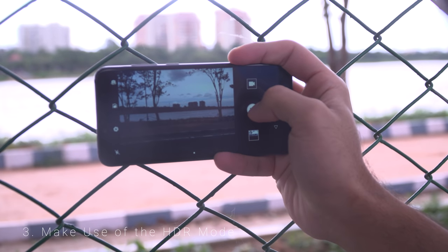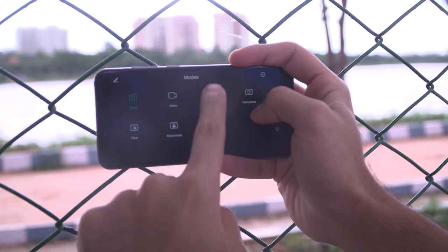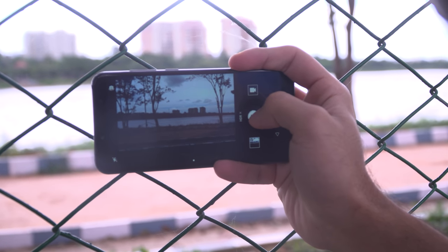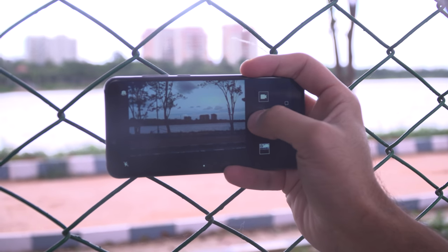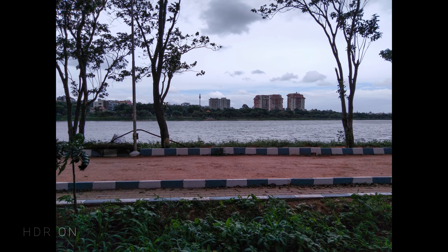Number 3 is Make use of the HDR mode. Smartphones these days have good dynamic range by default. However, the HDR mode helps even further by combining multiple photos into one to prevent overexposed highlights or underexposed shadows. When you are in situations with a lot of bright and dark areas in one single frame, it's often best to use this to create a more appealing and dramatic image.